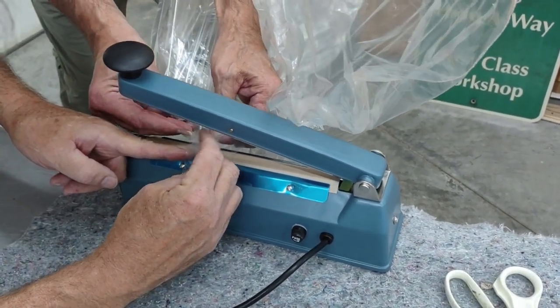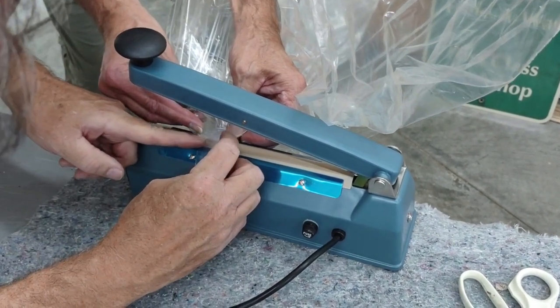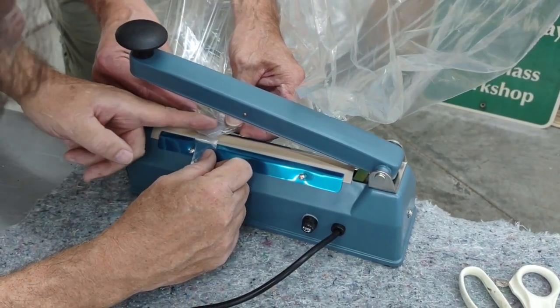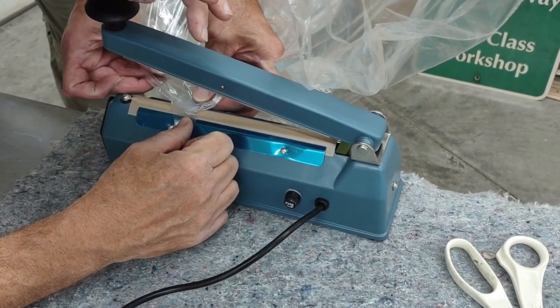We do have a backup balloon if we need it, except it would take some time to deflate. I'm sorry — it's not straight. There it is. Is that flat? You ready? Get your hand out of the way.